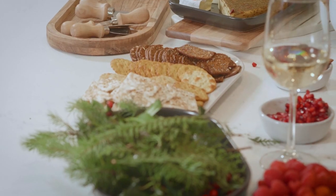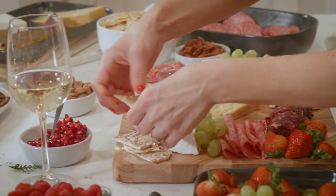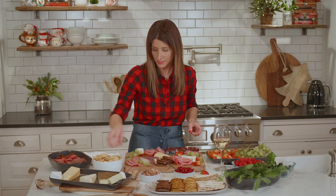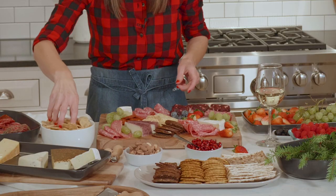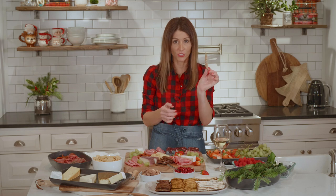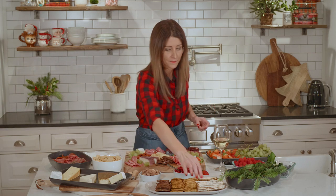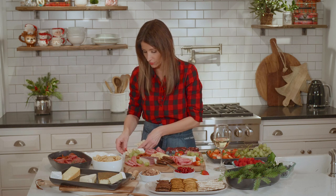And then you're going to start adding your crackers. It's always nice to have a variety of different kinds. These little rice crackers are my favorite little snack. You're just going to fill them in in the little holes. And then some of these larger kind, you can even break them up and just throw them around the board so that people aren't trying to scoop cheese on a ginormous cracker.